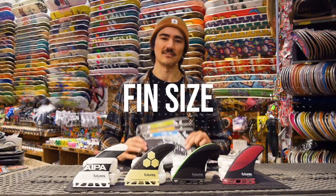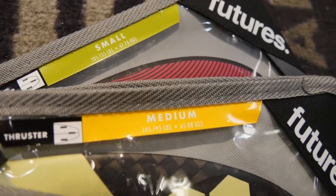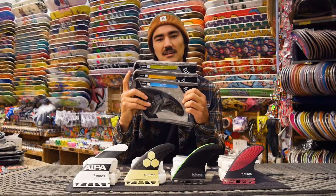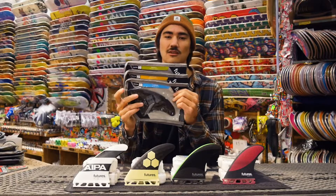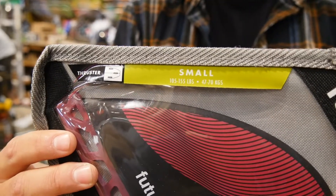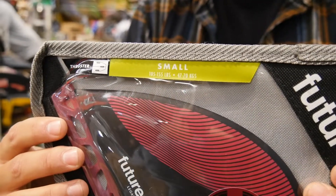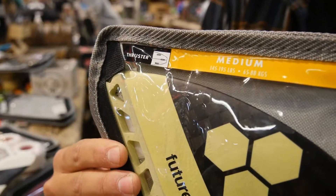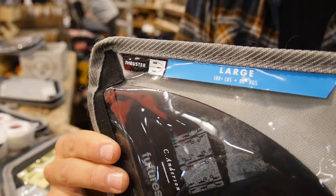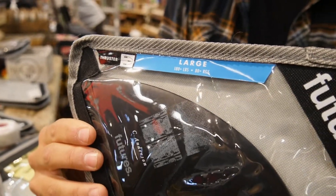The first thing you have to consider when buying fins is the fin size. They come in three to four different sizes — small, medium, and large — and they're based off of weight, so you're going to want to pick the fin that is right for your weight range. Small fins are for anywhere from 105 to 155 pounds. Medium fins are 145 to 195 pounds, and large fins are anywhere from 180 and up.